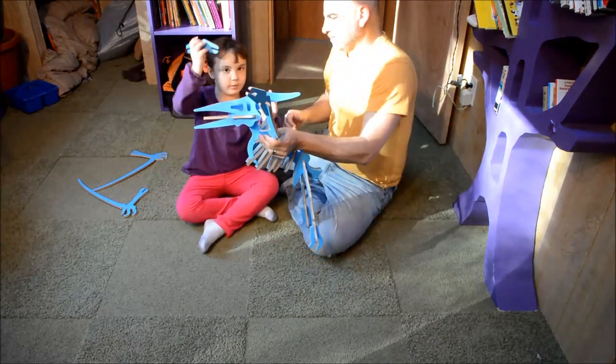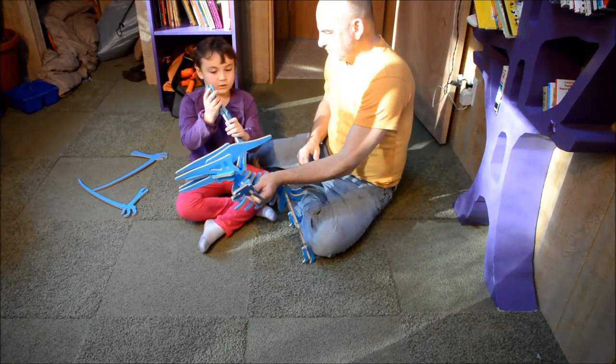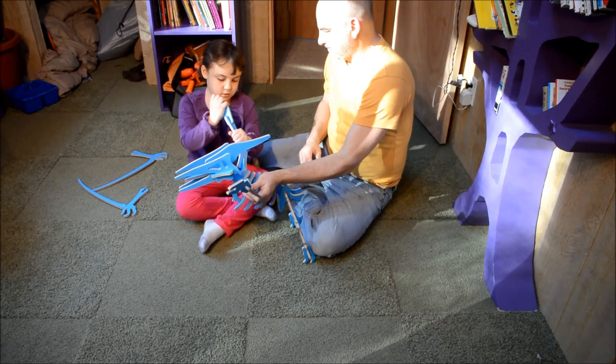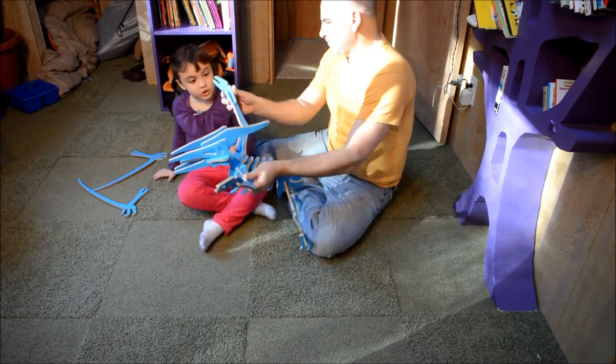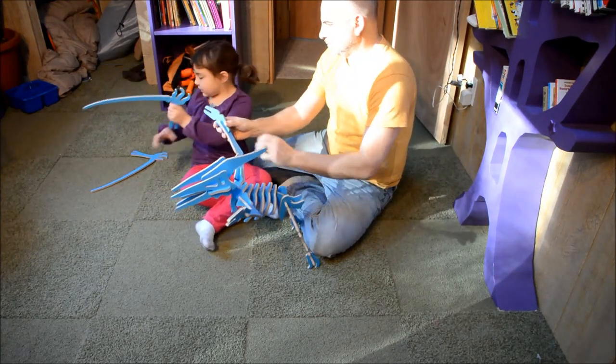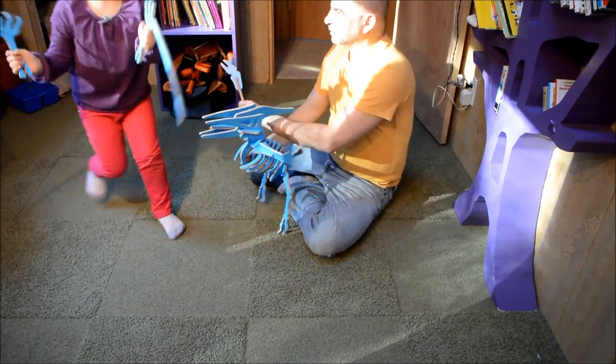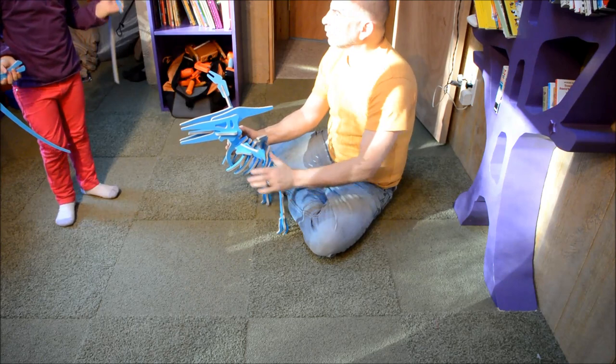Then you take this piece — do not put it like this, put it like this. Then you take this piece and this piece. Don't slap them around like this — they might hit someone.